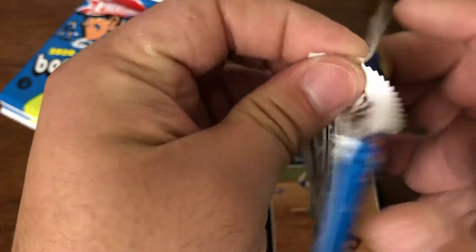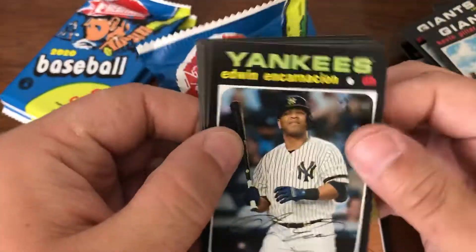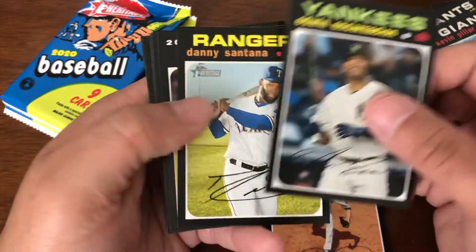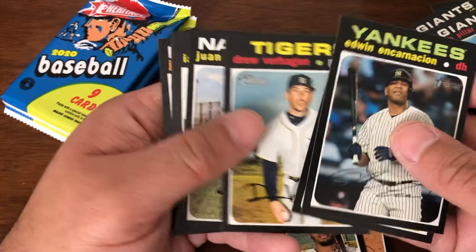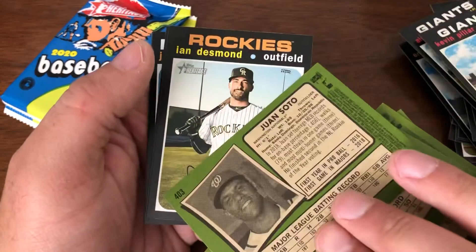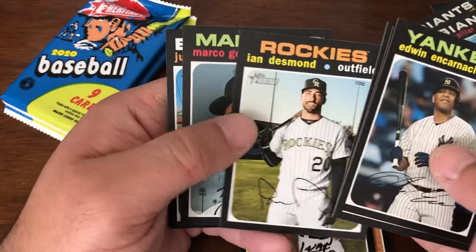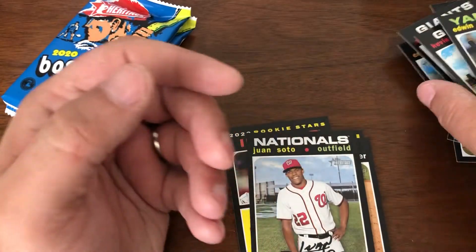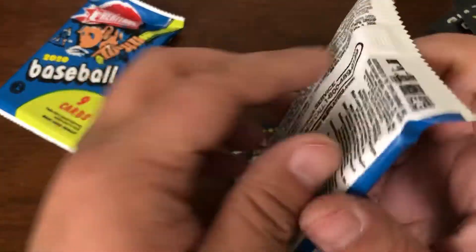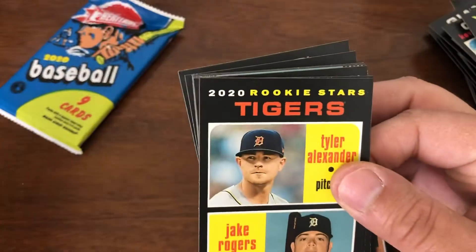The Kinsler. We have three more packs to go. I'm usually pulling all the high numbers, which is quite nice — all the good high numbers, I should say. Two blaster boxes in, pulled a lot of big-name high numbers, so it's always good.